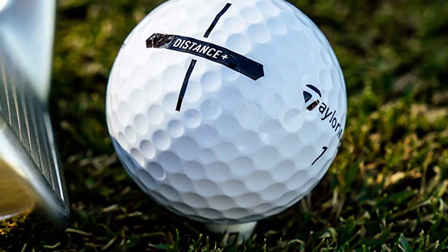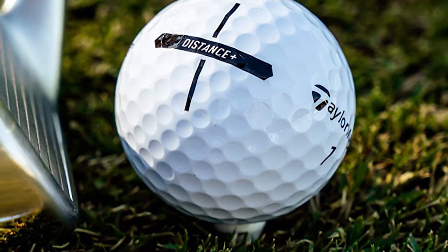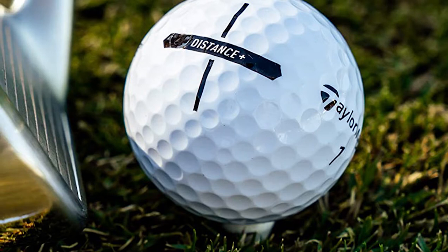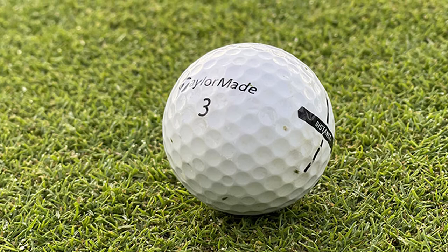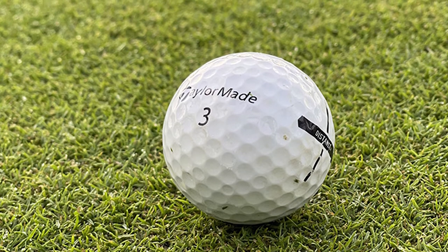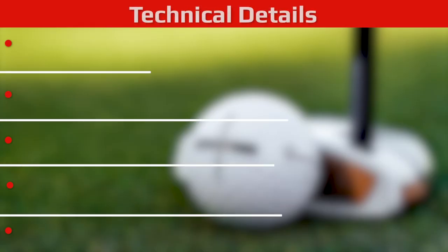Club-wise, I was hitting the same clubs as usual, but where I really noticed the difference was with the shorter irons. In this area of the game, I definitely struggled for height, but with the Distance Plus the ball was coming off the face a lot higher and, given the lack of spin, you were able to stop the ball with a full shot.